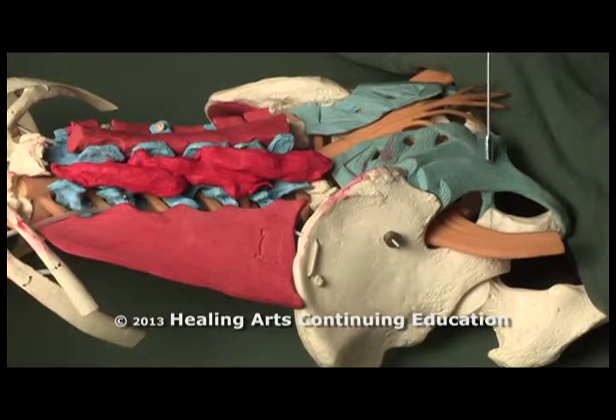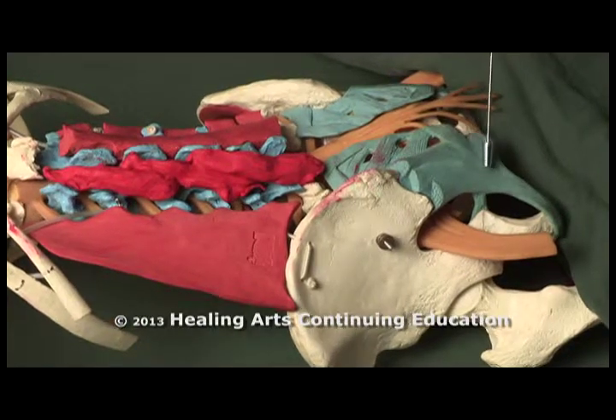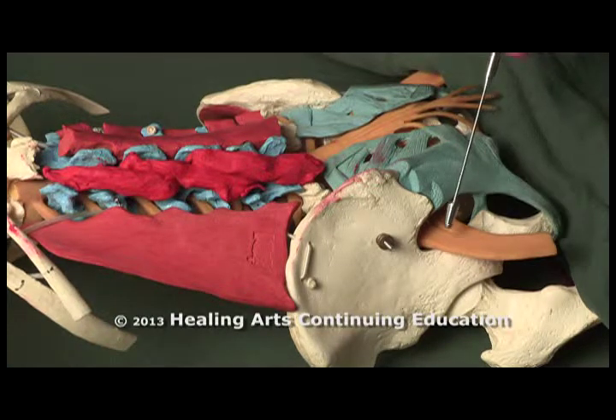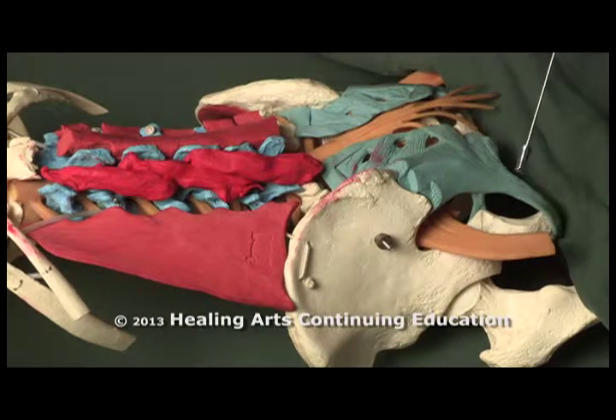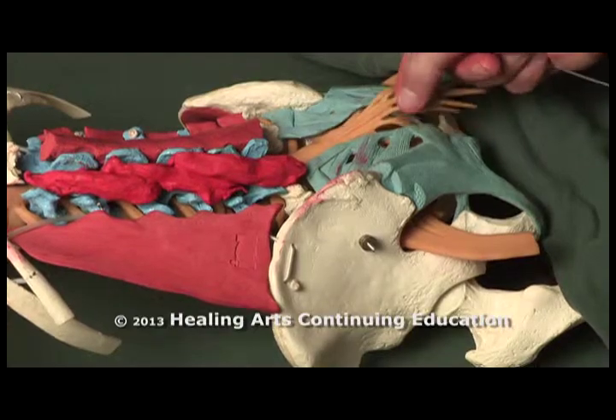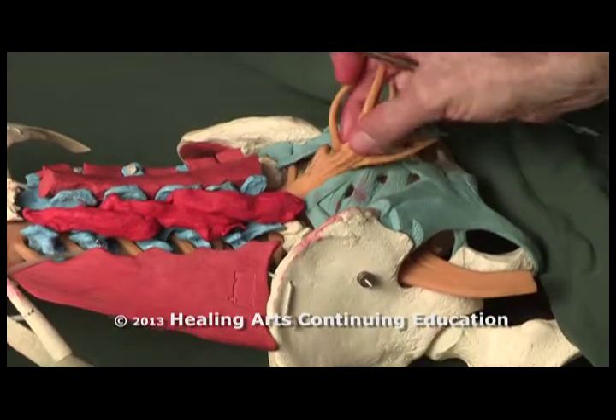You can see how that melds into the sacrotuberous ligament, attaching from the sacrum to the ischial tuberosity. This is the sciatic nerve coming through the sciatic notch. And here you see the cauda equina — horse's tail — which is the bottom of the spinal cord.